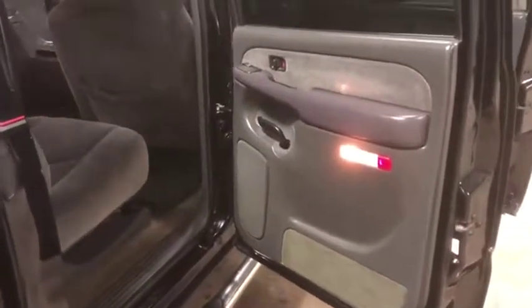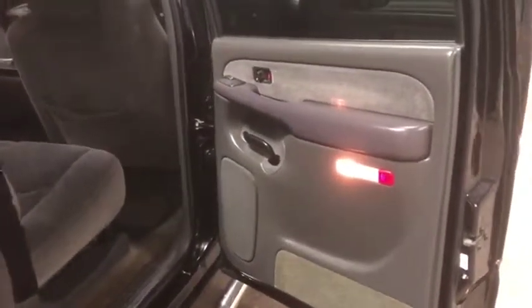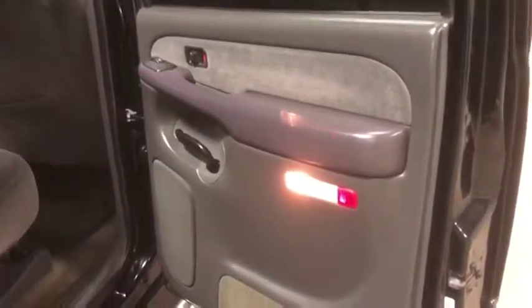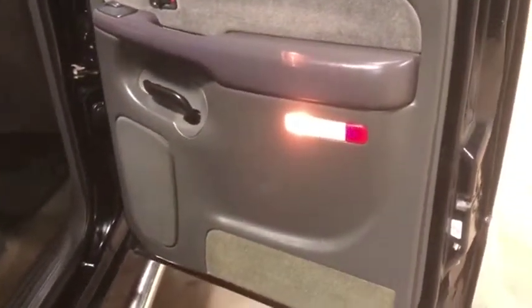I'm going to do our interior walkaround. I'm going to be doing the back passenger door panel on this 2003 Chevy Silverado 2500 four-wheel drive. Here you can see your back door panel is in great shape. You do have your accent light, which is lit up and working, and you have that electric window control.